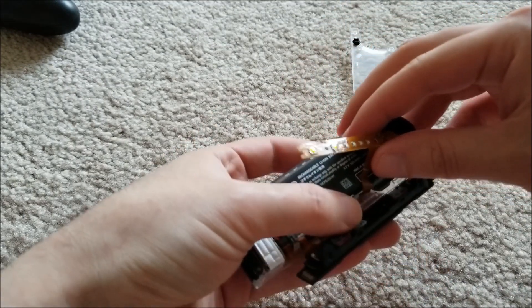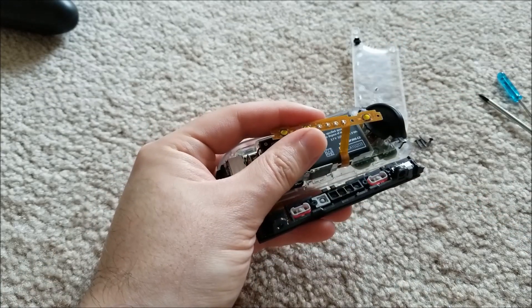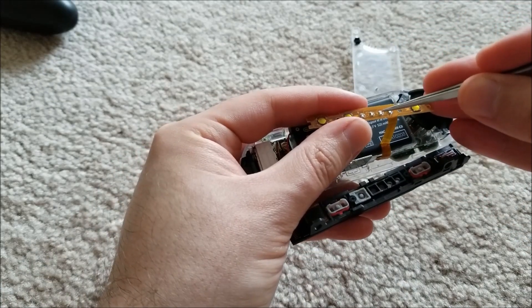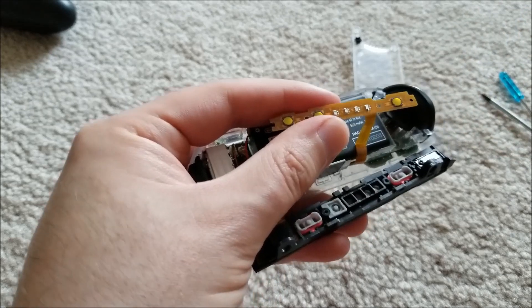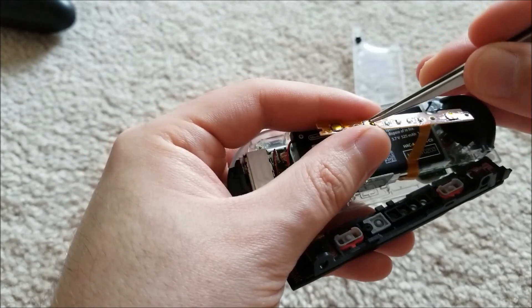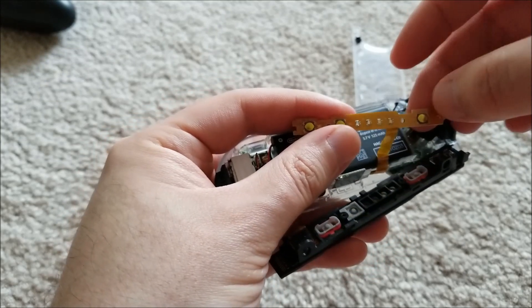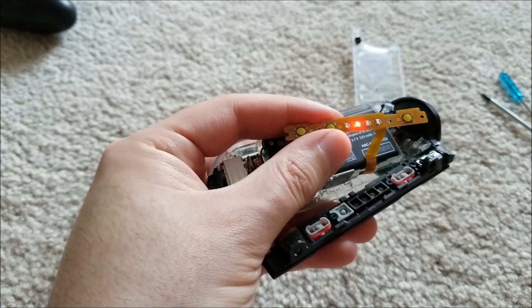So this is the board that we are dealing with. On this board there are four 0603 LEDs. And you'll see the actual dome push buttons and tact switches. So if I were to press one of these, it would come on obviously.